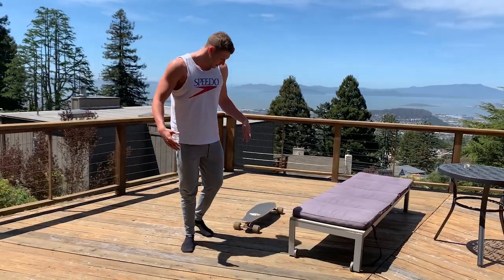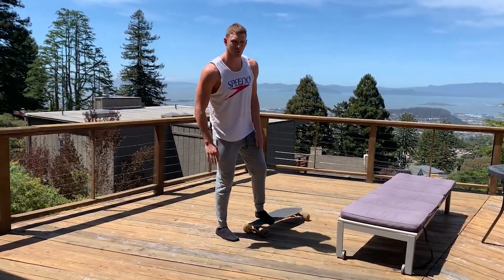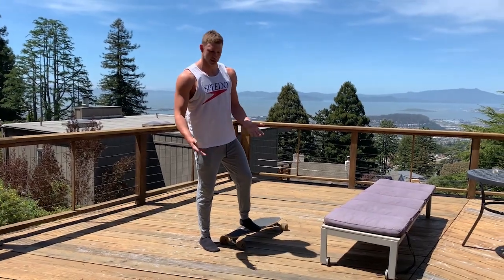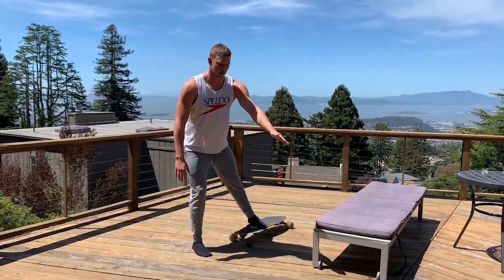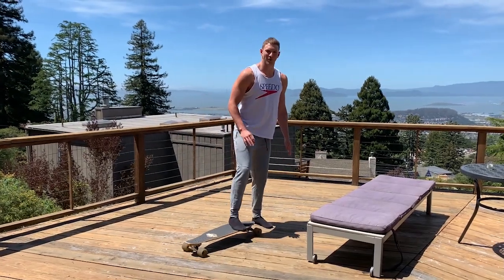After that, you're going to go to a side lunge — similar type deal. One of your feet is on the skateboard and you're just going to go like that, on both sides.